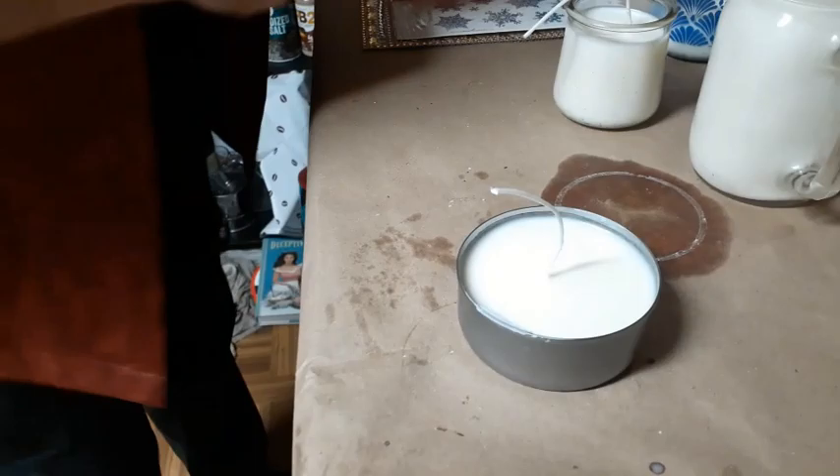So picking up where we left off — the candles have been poured and have sat for about four hours. I know the temptation is strong to burn them right away, but please let them cure overnight. The scent binds to the wax through a slow chemical reaction and your candles will burn more evenly the longer you let them cure. Now let's take our wick stabilizer off and trim our wicks to about a quarter inch to a half inch.